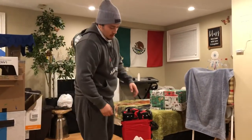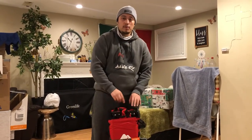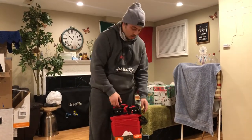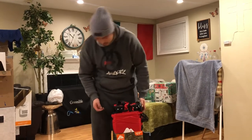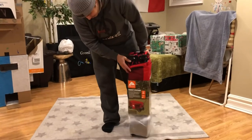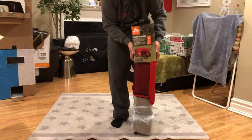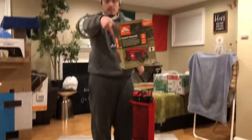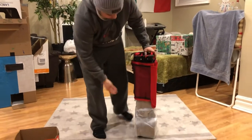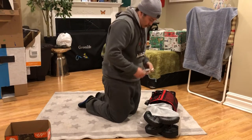You can use it in summertime, you can use it as you wish. I see people carrying kids, dogs — whatever you want to do with it, you can. I believe it's pretty useful, so that's the reason why I got this. You can see $69.97 right there on the price tag.